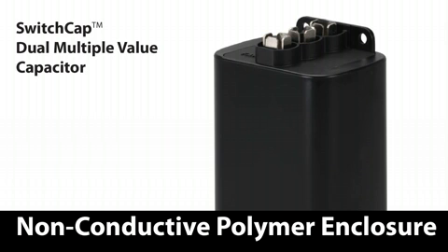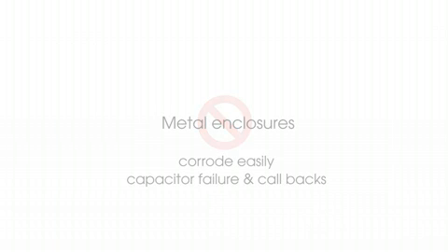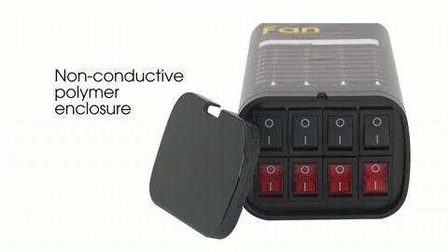Inside a condensing unit, there are electrical terminals everywhere. A capacitor with a non-conductive polymer enclosure is much safer to install. Metal enclosures also corrode easily over time, resulting in the potential for capacitor failure and callbacks. Switch Cap Dual uses a non-conductive polymer enclosure, resulting in a longer life capacitor.